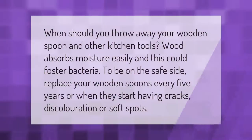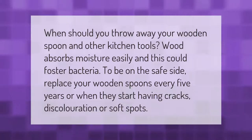When should you throw away your wooden spoon and other kitchen tools? Wood absorbs moisture easily, and this could foster bacteria. To be on the safe side, replace your wooden spoons every five years, or when they start having cracks, discoloration, or soft spots.